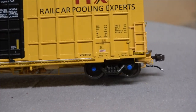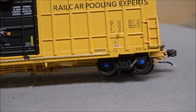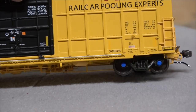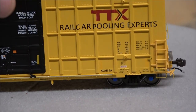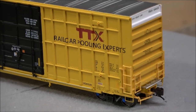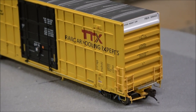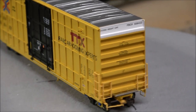The wheels have stamped road reporting marks on them and feature rotating bearing caps, which is a nice detail. Moving to this end, there are more separately applied ladder rungs, and all the lettering is clear and legible on the ends as well, along with the coupler cut lever on that side.